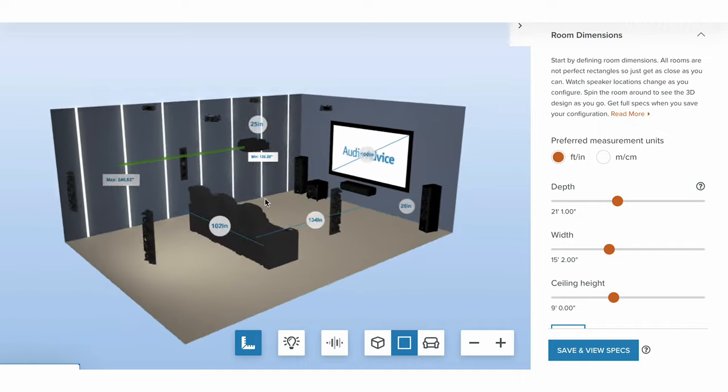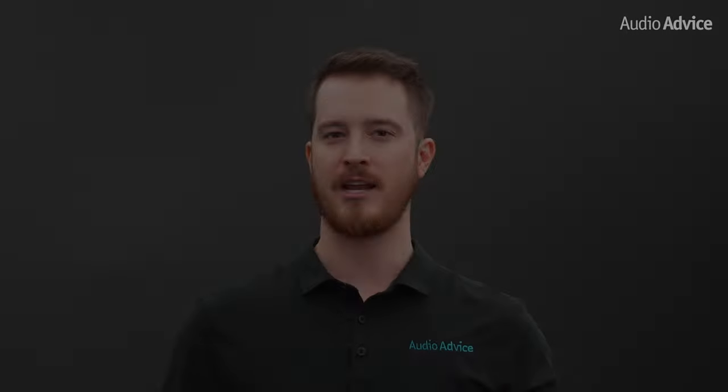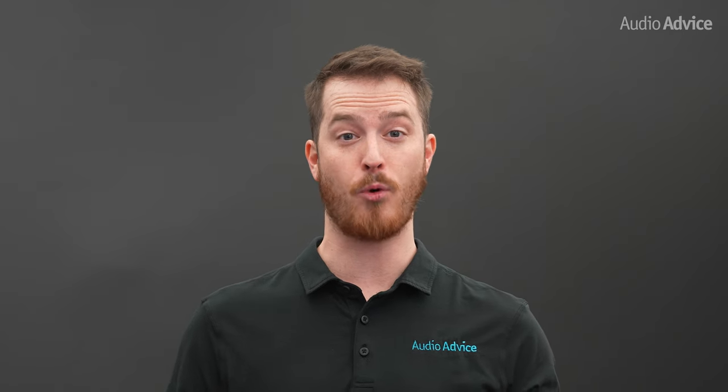In the design tool, you can plug in your room dimensions and adjust the number of chairs, add your speakers, and everything else. The tool will do all the calculations for you to show you where everything should go. If you have more questions, our experts are ready to help you by phone, chat, or you can even stop by one of our award-winning showrooms.